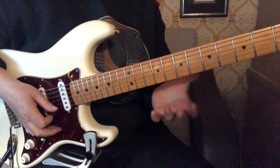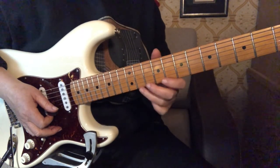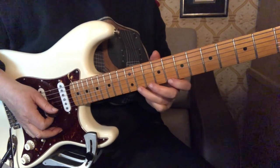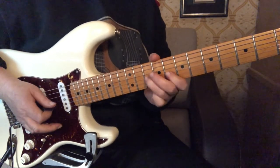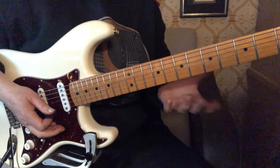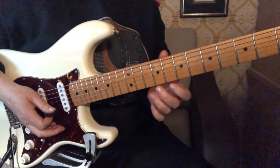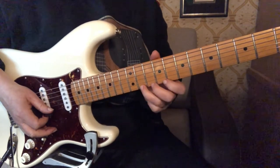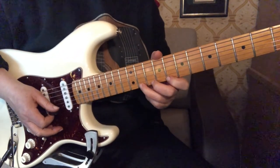All right, so we're in C minor pentatonic, switching off between C minor and C major pentatonic. But the main pattern that you can think of is right here — we're at the eighth fret with our first finger. So we start with the third finger at the 11th fret and we give it a short bend.